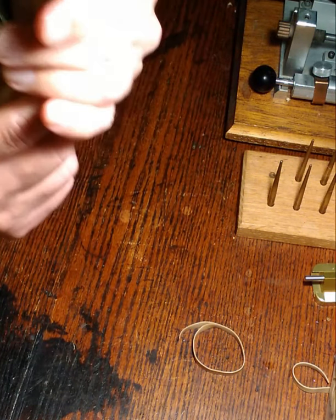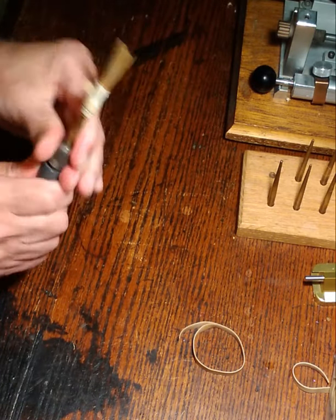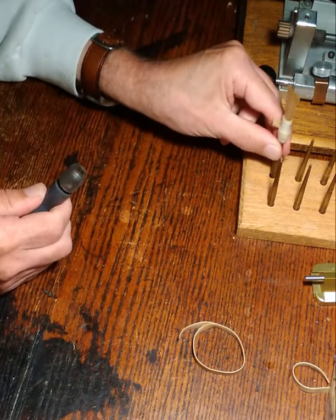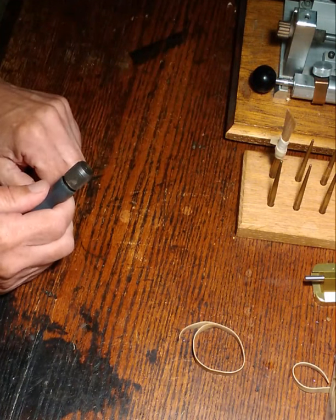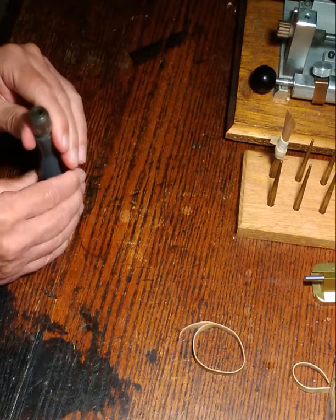Once I've made sure the tip is in the middle, I put it on my drying rack and let it sit for about a day before doing the next step.